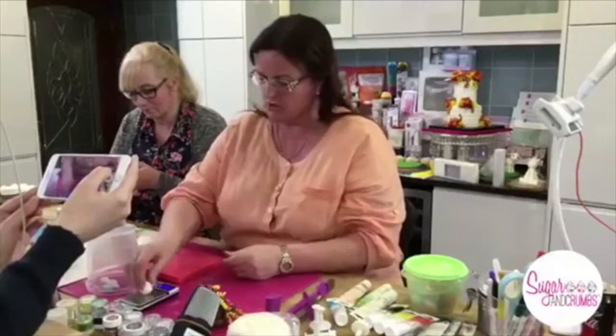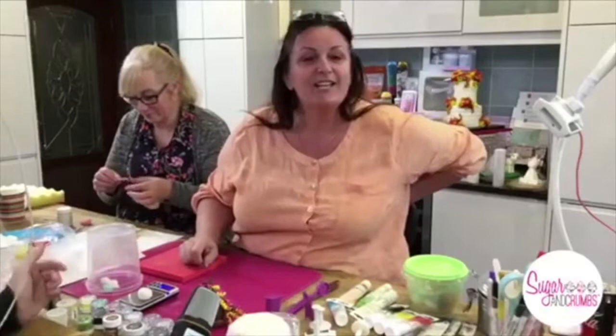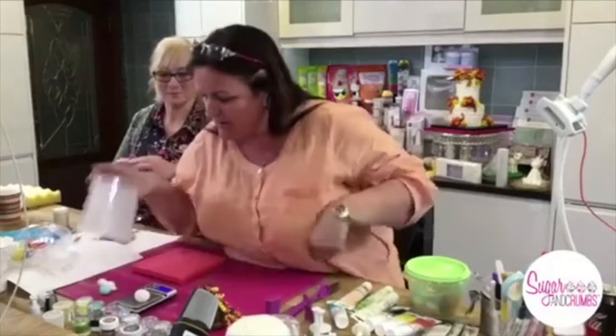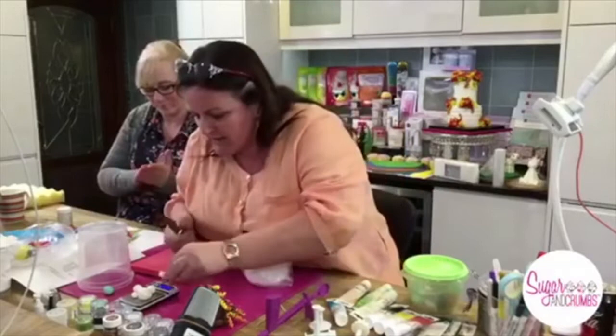Keep the pieces under a little lid to keep them nice and soft. For the body, we need the biggest piece — 45 grams. Mistake number one: make sure you're on grams on your scales. It's a good job I checked because I had knocked it off grams.